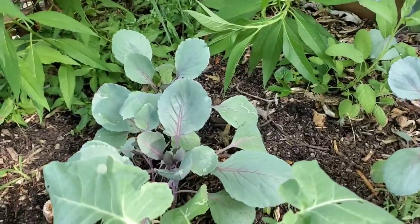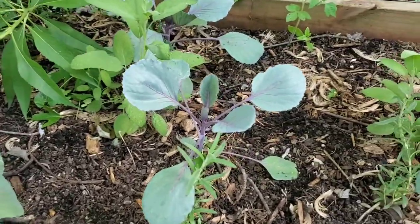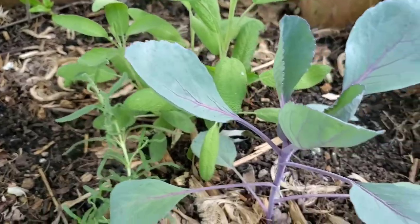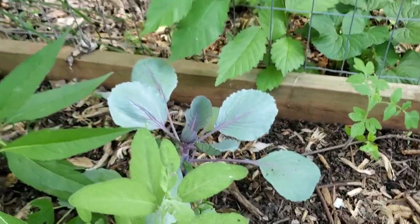Let's do the quick update. The first thing we're going to look at is the cabbage. I'm so excited to show you guys the results of this combo. The cabbage is doing well.